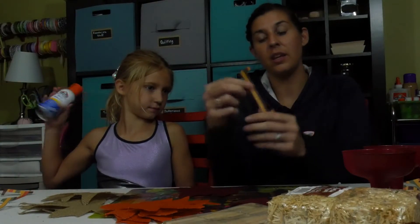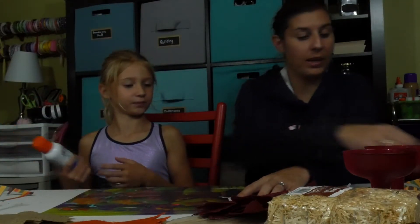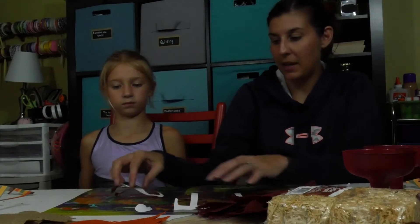Okay, so we tore the stems off of our leaves and then we cut our letters out using our Cricut. We decided instead of cutting out Happy Fall, we did 'It's Fall Y'all' — cause it's fall y'all! So we're going to use the spray glue to glue the letters onto the leaves. This is so cool, I never thought there was such a thing. I'm going to put one word at a time on our placemat and you're going to spray them.